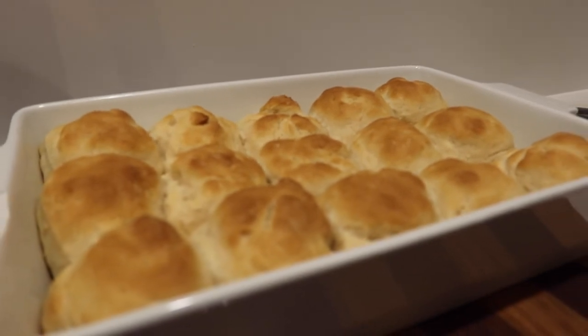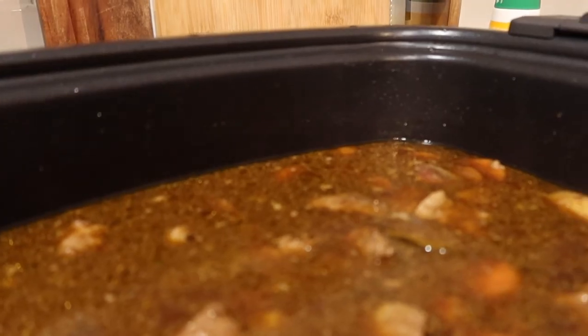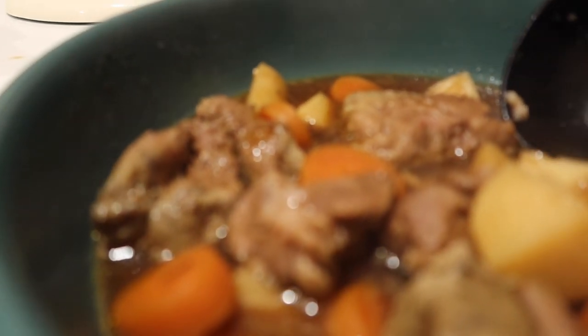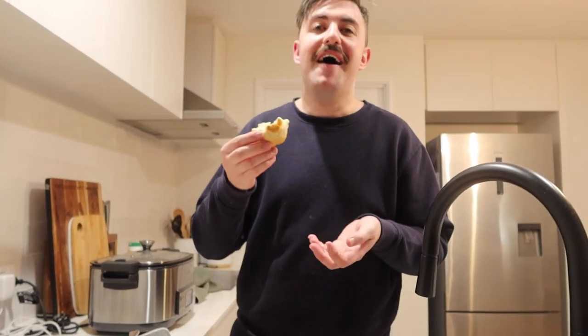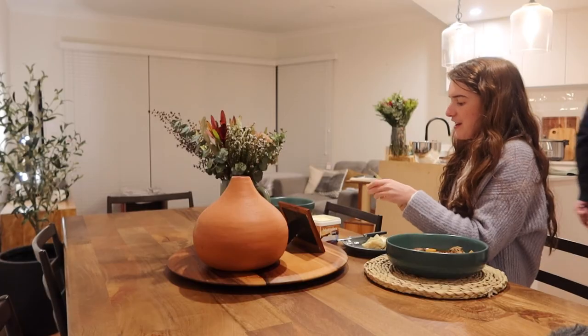I completely forgot to film taking everything out of the oven and opening up the stew, but I'll show you what it looks like now. The bread turned out so nice and crusty and I'm so excited to put some butter on it — it looks delicious and I think it's going to go really well with the stew. Justin's review: 'Amazing — fresh bread, there's nothing like it, and you did such a good job for the first go.' And now it's stew time!